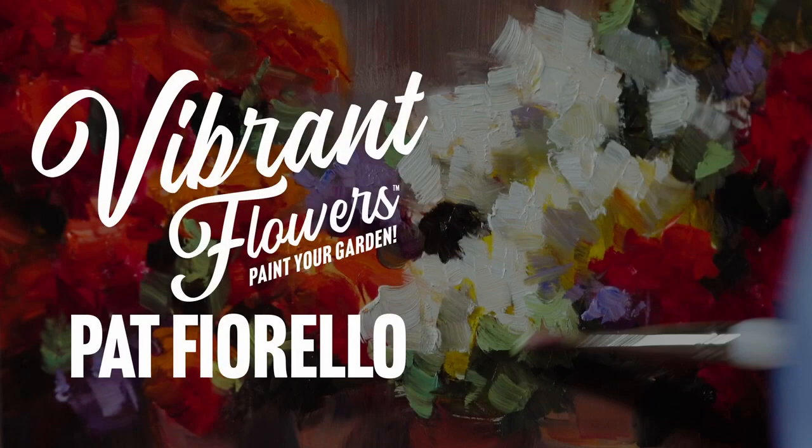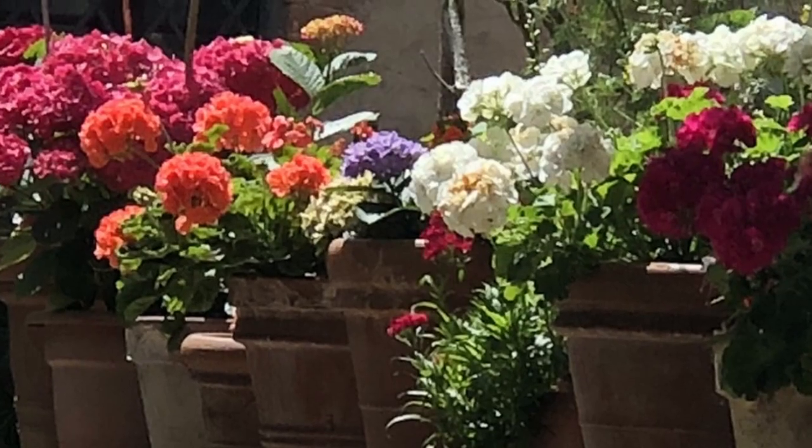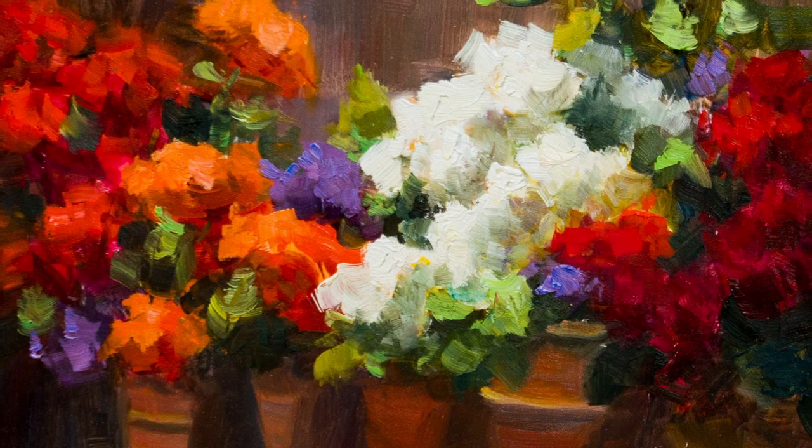Hi, I'm Pat Fiorello and welcome to my workshop. In this video I'm going to be sharing a method that will help you get clean, vibrant, luminous color and also paint more loosely. Specifically we're going to do a painting of an outdoor floral scene and we're going to focus on color and achieving a sense of sunlight.